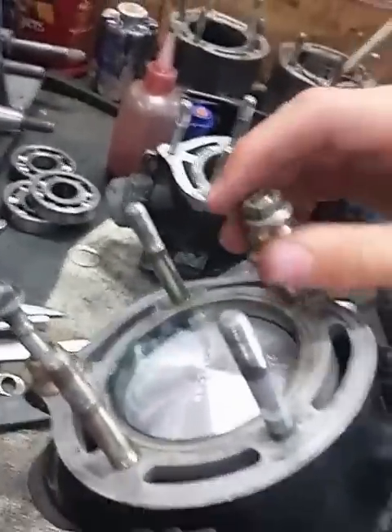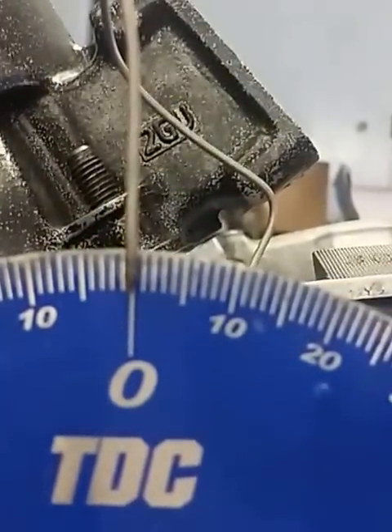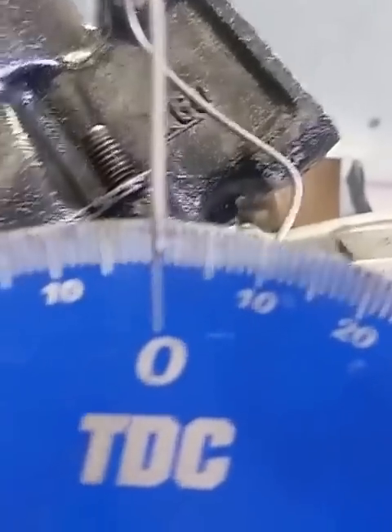So then you just take and release your piston stop. Now you can rotate it — just to top dead center. So here's top dead center right here. And as you can see, we are at top dead center.